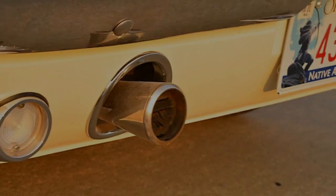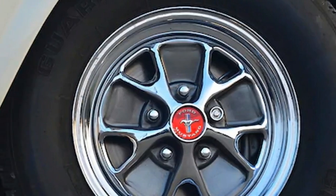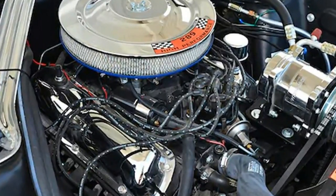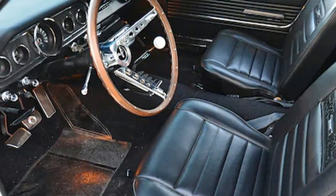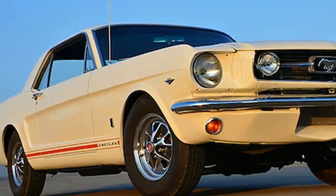For starters, the 225-horsepower 289 Ford V8 is backed by a Ford Toploader 4-speed transmission spinning a set of 3.23 gears in a traction-lock 9-inch differential. The list of GT extras adds a quicker steering gear, front disc brakes, side stripes, and GT badges, along with heavier-duty springs and shocks and a thicker front stabilizer bar.